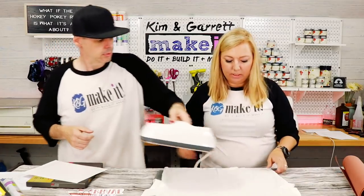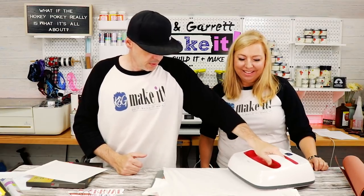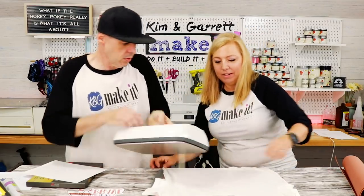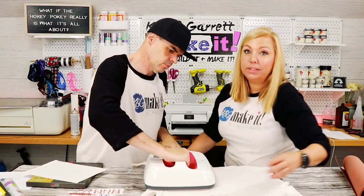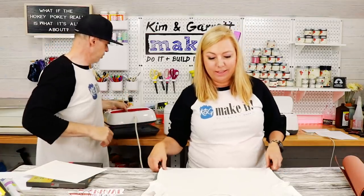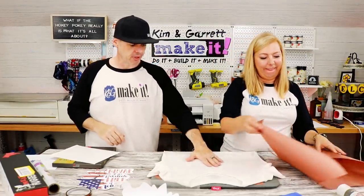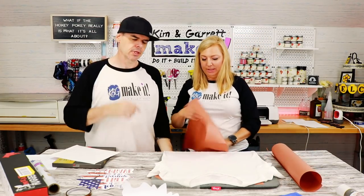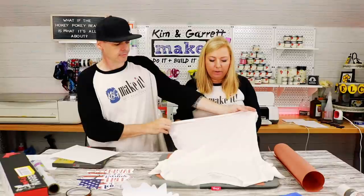Give it a quick press — just three to five seconds — to get the moisture and wrinkles out. Probably should have pre-washed the shirts. A lot of them say they come pre-washed, but it's still recommended to pre-wash.